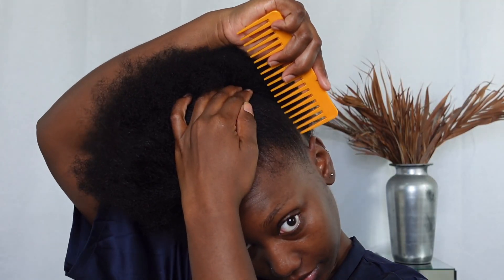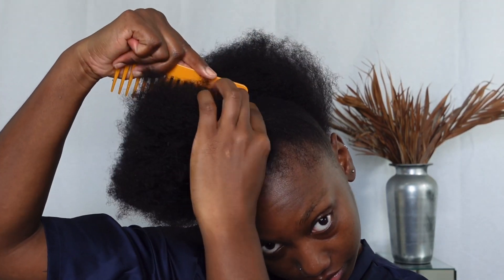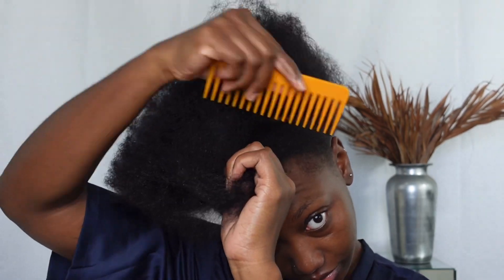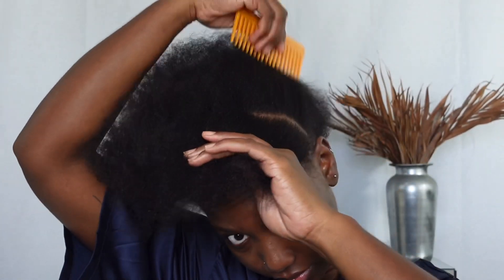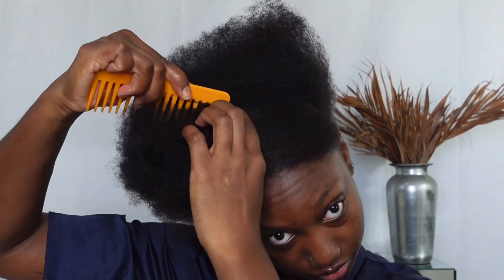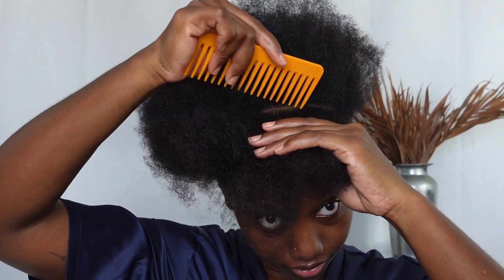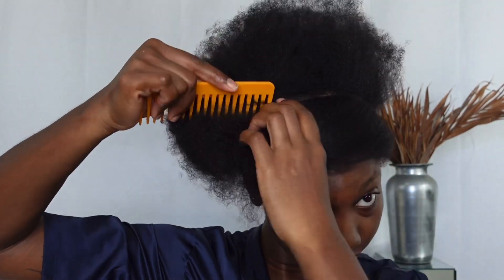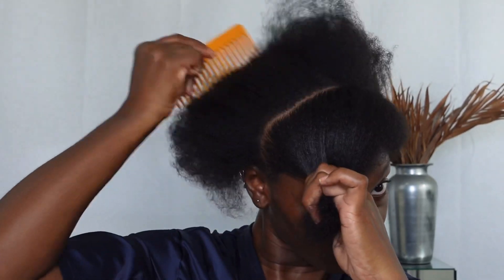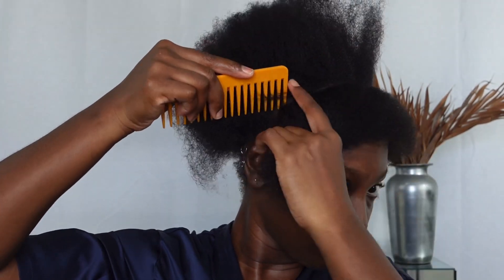I'm starting off with my freshly washed hair that I have moisturized. I'm going to go ahead and part my hair in two sections, making the section at the front super duper small. When I initially saw the hair I was a bit skeptical because the twists, even though they are so neat, are extremely fine — so I was wondering how fine I should actually braid my hair to hide it and have it come out neat. But no worries, it turned out great.